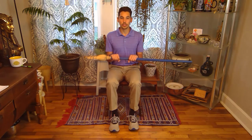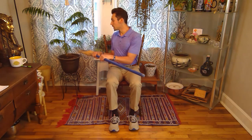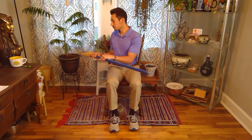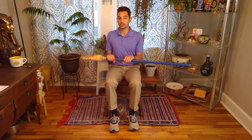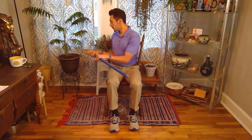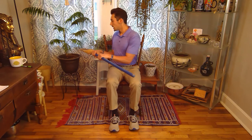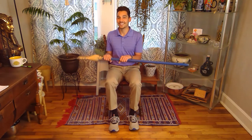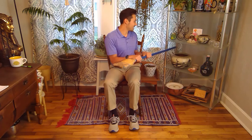Twist to one side, come to the middle, then twist to the other side. Make sure that while you're doing these you continue to breathe — that's an important factor that a lot of us forget. Breathing is going to make it a little bit easier for us and give us a little bit more endurance throughout the activity. Also, make sure you have enough room so that you're not knocking anything over.